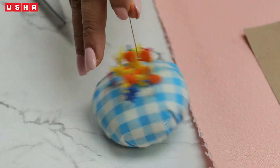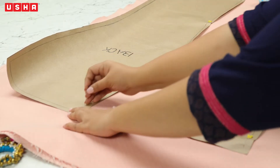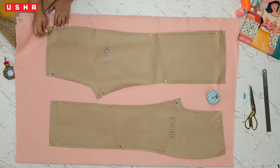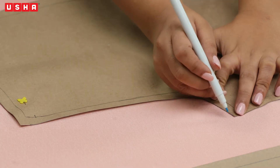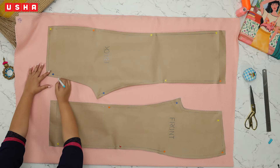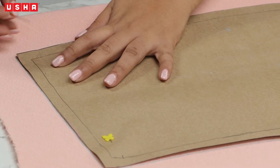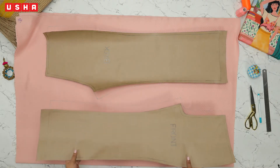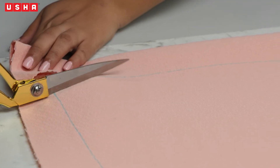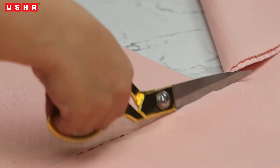Pin both the templates in place with beaded pins, ensuring the pin goes through both layers of the fabric. Take a marking pen and create an outline of the template onto the fabric. Do this for both the front and back templates, then unpin the templates and keep them aside. Take a pair of scissors and cut along the drawn markings precisely with a steady hand — the edges can be particularly difficult.